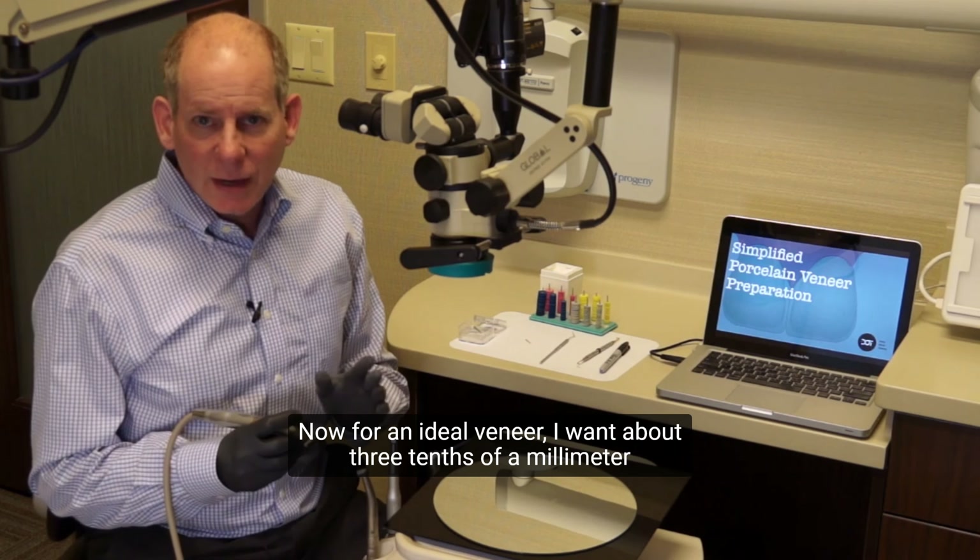Now for an ideal veneer, I want about three-tenths of a millimeter at the gingival portion of the facial, but closer to a half a millimeter — 0.5 up to 0.6, 0.7 — through the mid-facial and the incisal facial where there's more enamel thickness. Really the issue is that we want to try and stay in enamel if possible, and so that's why we're going to have less preparation down at the cervical third.